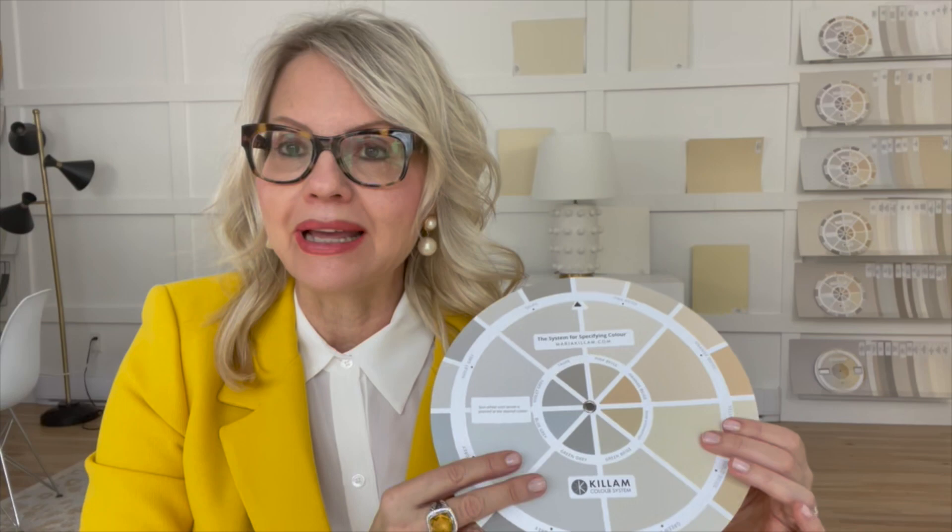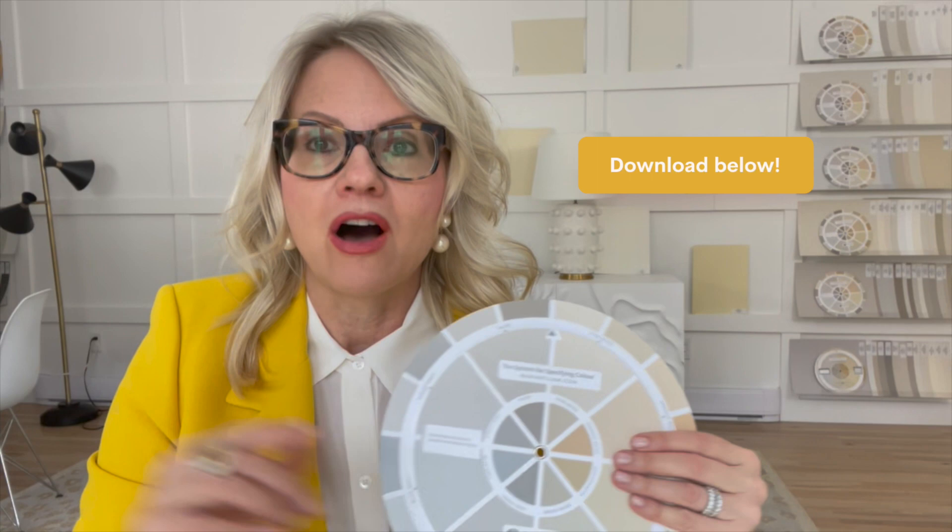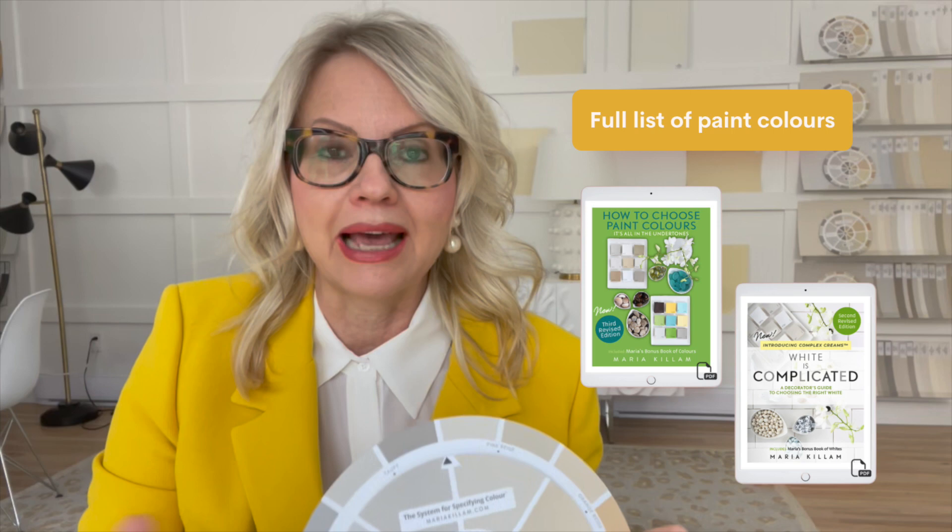The real paint colors on this wheel are custom. It's not important to know what each of the paint color names are — what's important is that this is to be used as a tool to identify the undertone. You can find the equivalent in Sherwin-Williams, Benjamin Moore, or Farrow & Ball on the links below. And if you want the full list of my curated system paint colors, you can get them in either of my two ebooks.